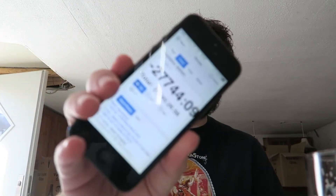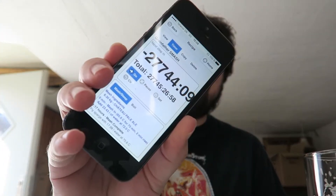Holy crap! That must have been like the first thing I ever brewed on the Grainfather. I think I did a SMASH for my first beer on the Grainfather. That's pretty cool. Look, there isn't even enough space on the app — the numbers are just coming off the screen. Well, that's fun stuff, guys.